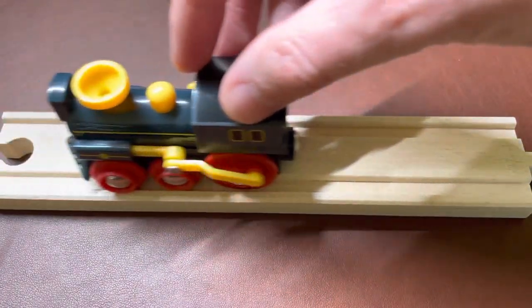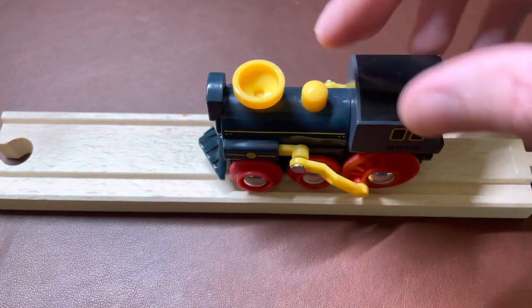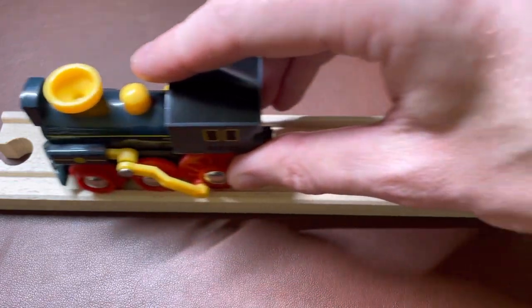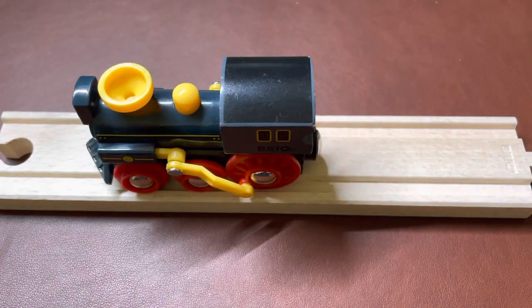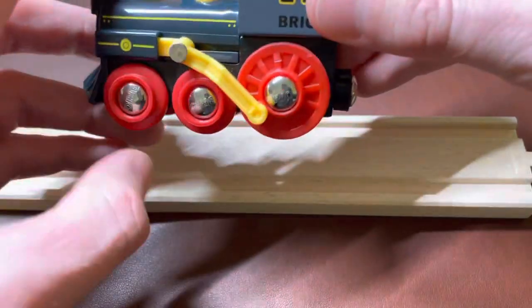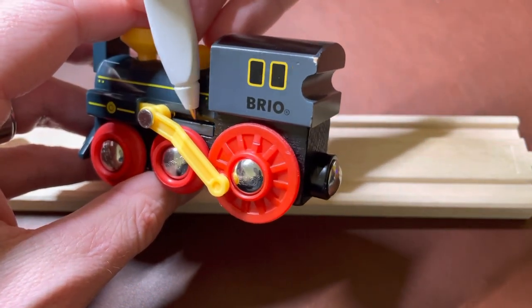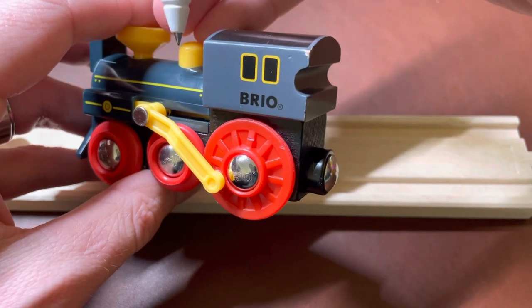When you push it, the cranks move with the wheels. Unfortunately, we were getting an issue where it was binding up and looked a little more like this. Not so fun. So what was the solution? I found that the issue was that this pin that rides inside of this groove was binding up.